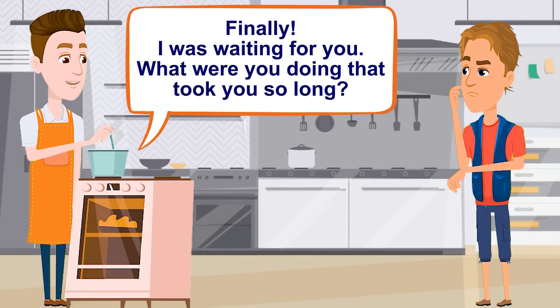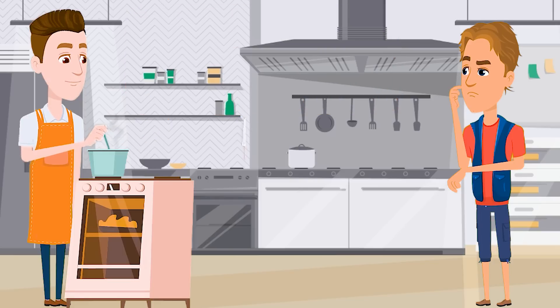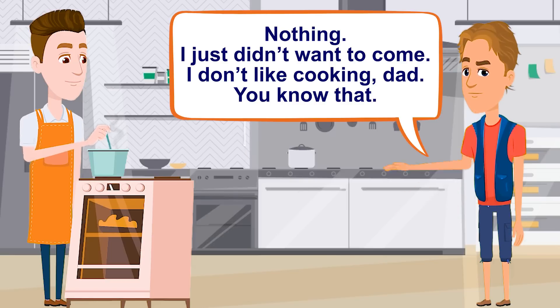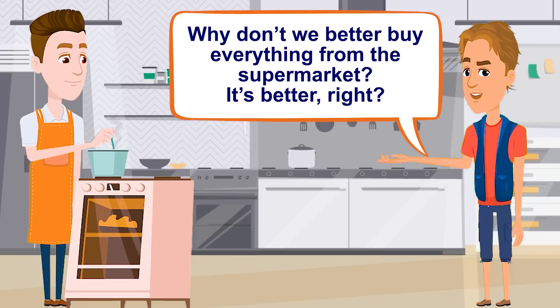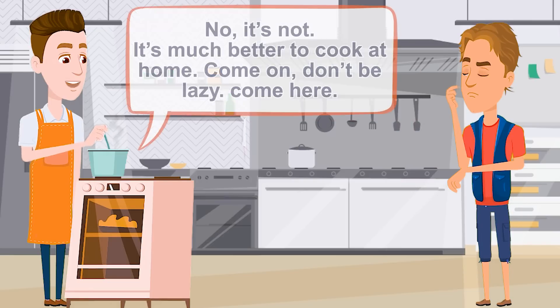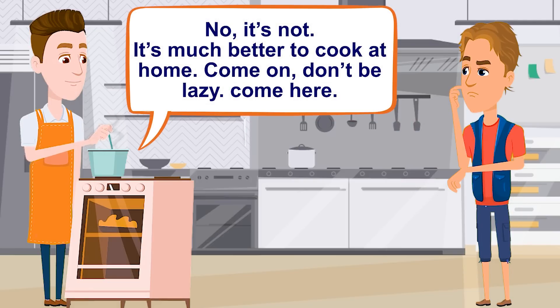Finally, I was waiting for you. What were you doing that took you so long? Nothing. I just didn't want to come. I don't like cooking, Dad. You know that. Oh, come on. It's going to be fun. Look, I'm making some cream to eat. Why don't we just buy everything from the supermarket? No, it's much better to cook at home. Come on, don't be lazy.